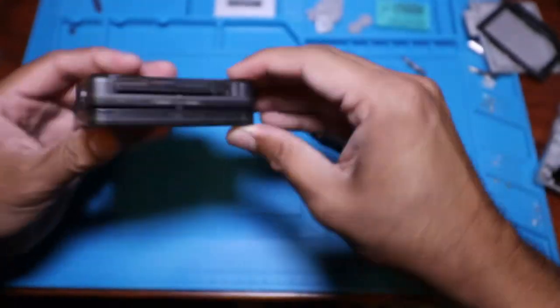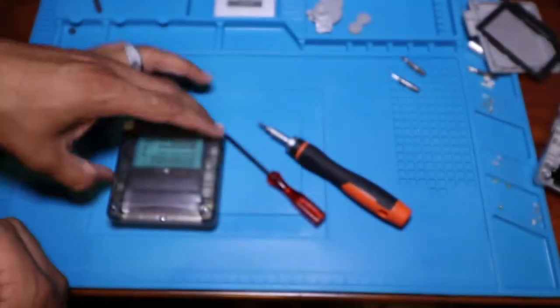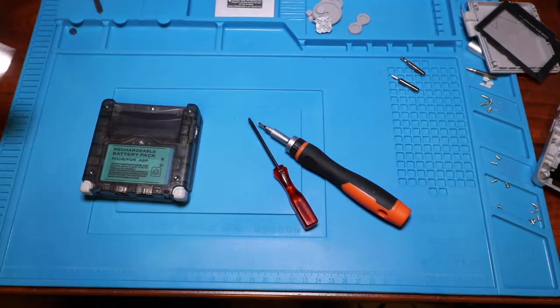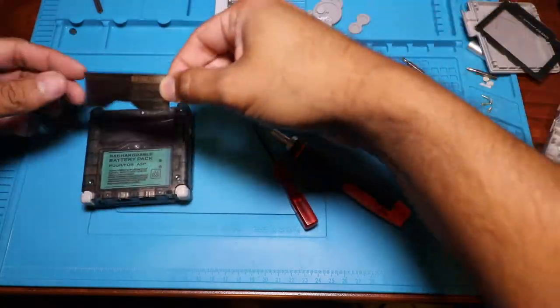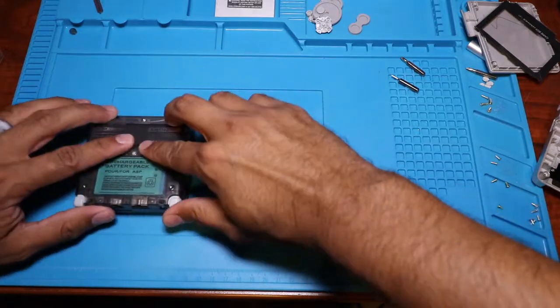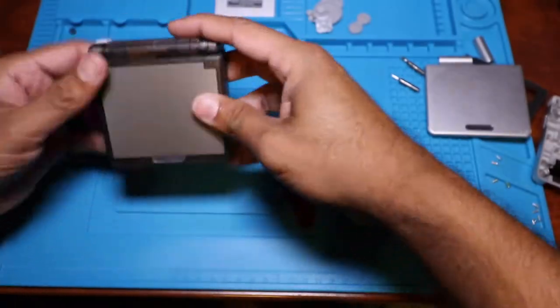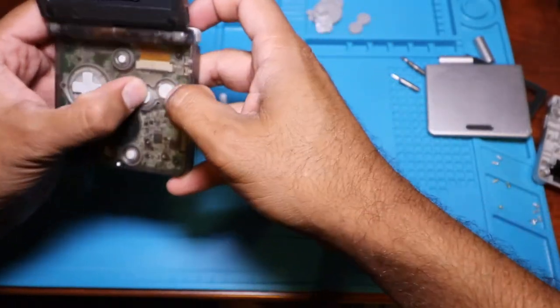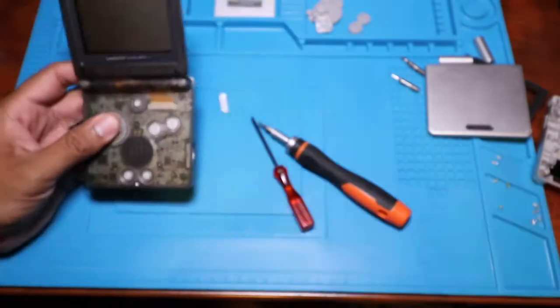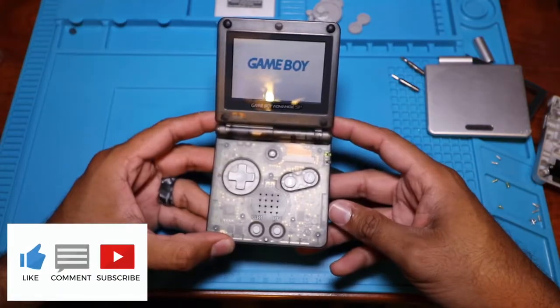After everything is screwed back together, you're going to want to go ahead and put the battery back in, put the cover back on. The shell kit I got actually came with some new stickers — you're going to want to put those back on as well. Once you're done, go ahead and power back on the system and test it out to make sure everything is working properly. Thank you so much for watching. Let me know in the comment section below what you think of this new shell and the video. Thank you guys so much for subscribing, commenting, and liking the video — I really appreciate it. With that being said, we'll see you next time.